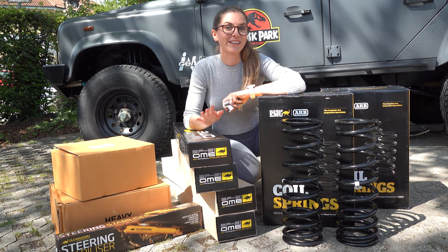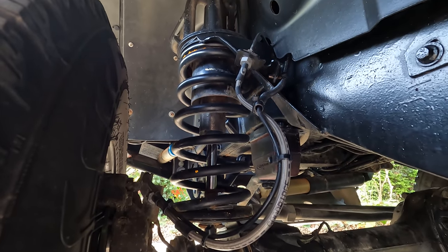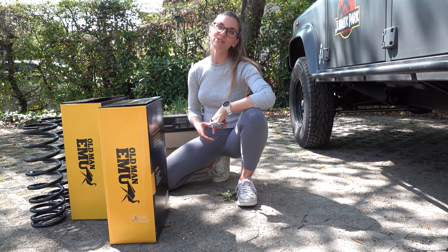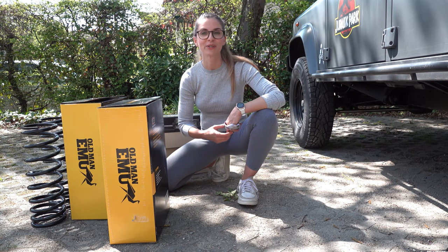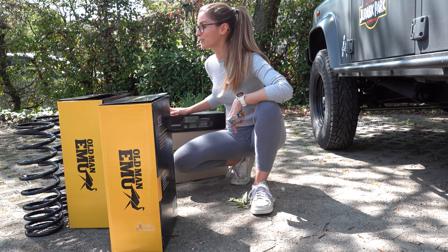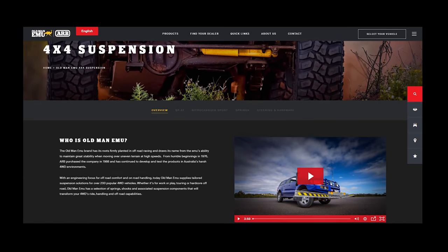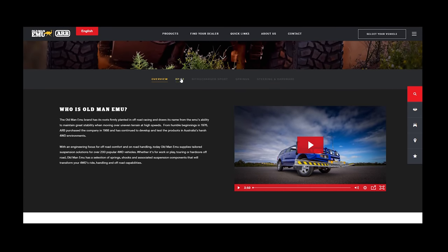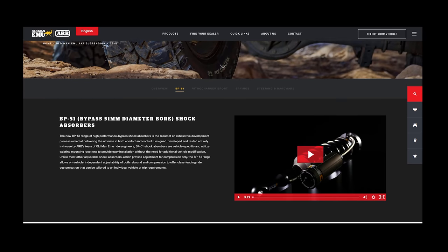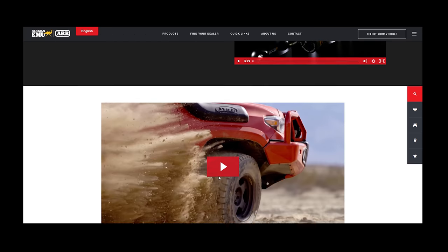Why replace our current suspension for the Old Man Emu BP51 shocks and coil springs? Our suspension kit is simply dead, and when we need to replace some parts, we always try to upgrade for better. The main upgrade concerning our shocks is that the BP51s are not only adjustable for compression but also for rebound. I highly recommend you go read the detailed information before only checking out the price — I added a link in the description box.